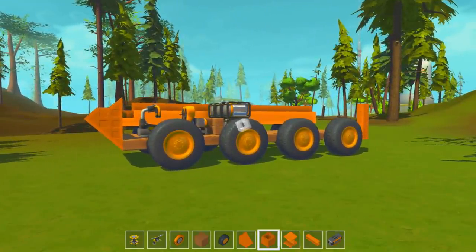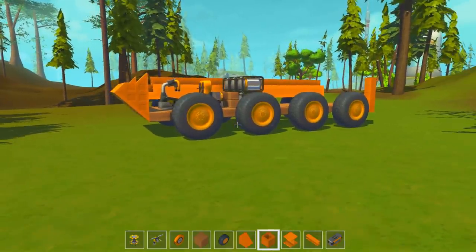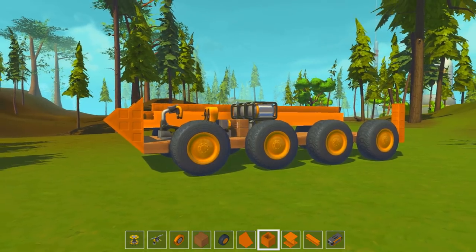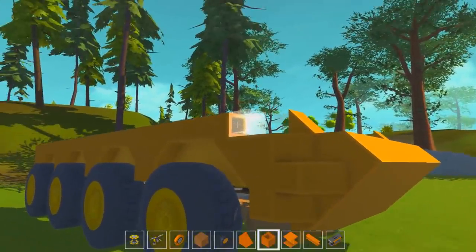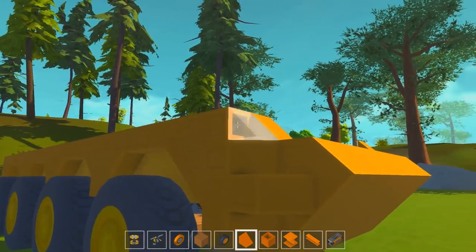So I saw an APC the other day and I was like, dang, I want to make one of those. So I thought, stuff it, we're going to make an APC. It doesn't look like much right now but if you come over this side, that looks more like an APC. Right now it's in the middle of its pretty build, so I'm just working on the aesthetics here.